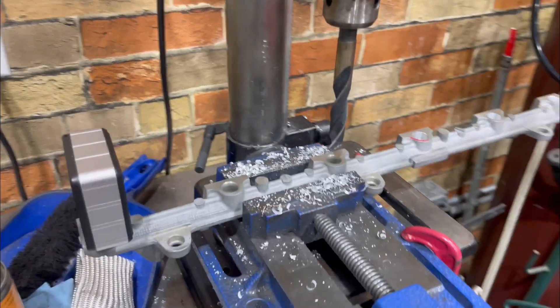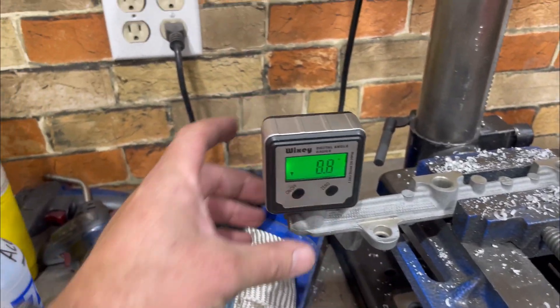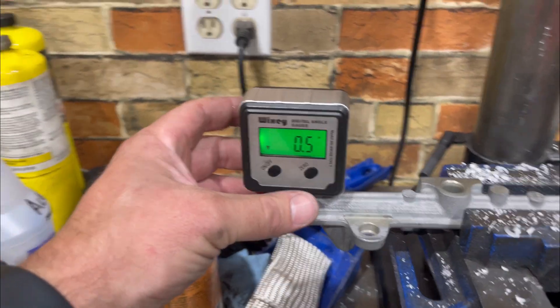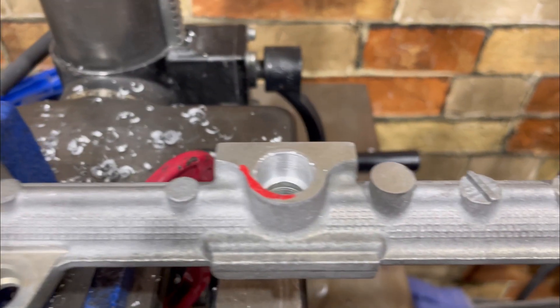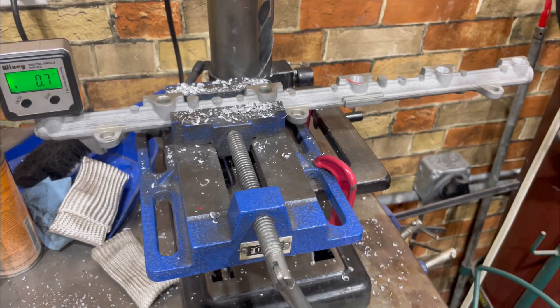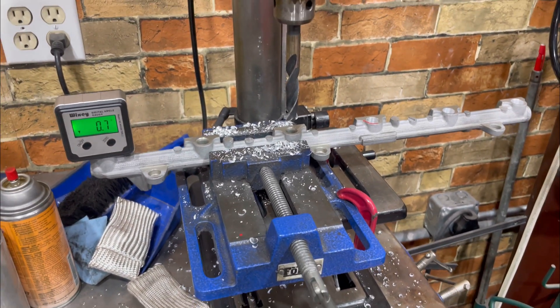I got the fuel rail up on the drill press, using this angle gauge to get it less than one degree. These are the ones I've drilled before, sanding and chamfering the edges — that should be good for the 14 millimeter fuel injectors.